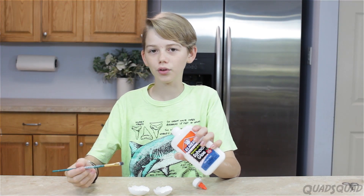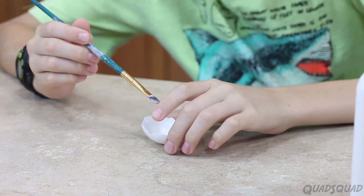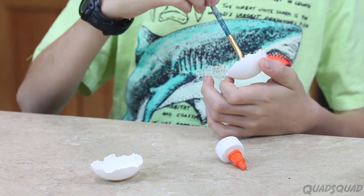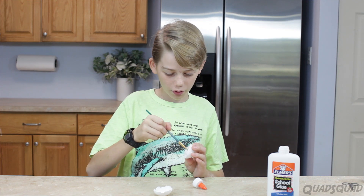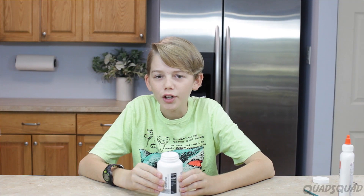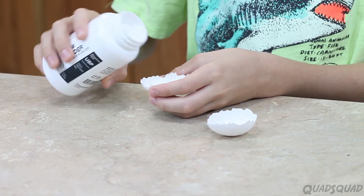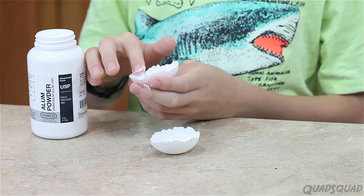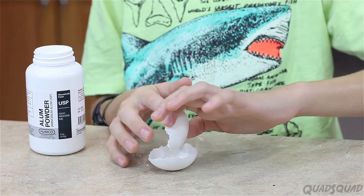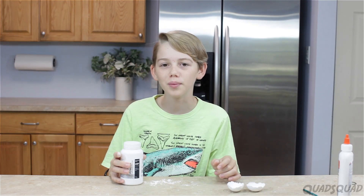Now we're going to apply glue to all around the shell. Make sure you don't break the shell, because it's very delicate. Make sure you get it all the way on the edges, so that crystals will form all the way around. Alum powder is normally found in pharmacies. Make sure your counter is clean after sprinkling your alum powder before you move on.